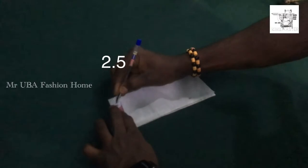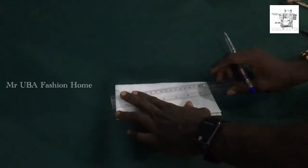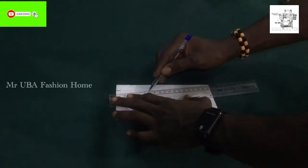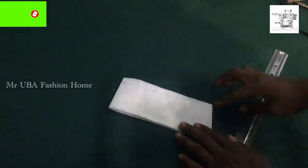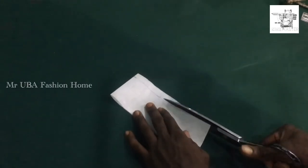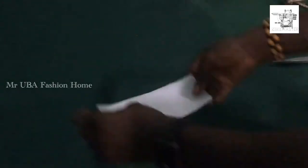From here I'm going to measure two and a half inches, then mark it with my pen — you can use your pen or pencil. You can see my marking. Then with my ruler I'm going to draw a line from that two and a half inch mark to the edge of my neck piece. Remember I have it folded into two. Now I'm going to cut it with the shape of my marking.